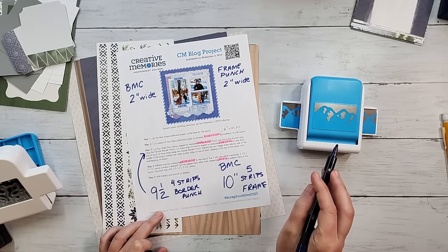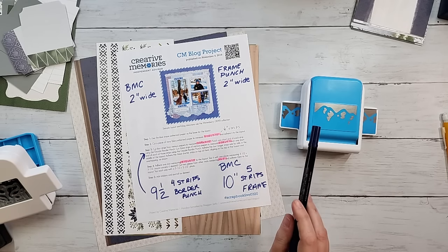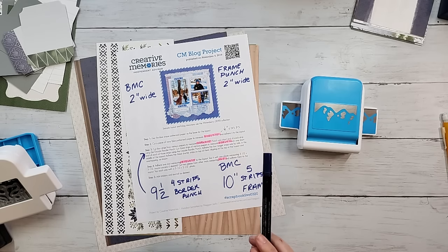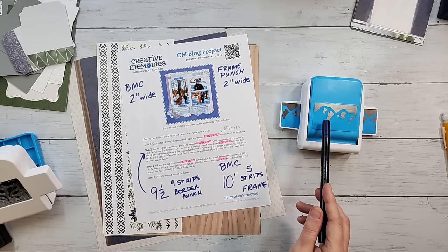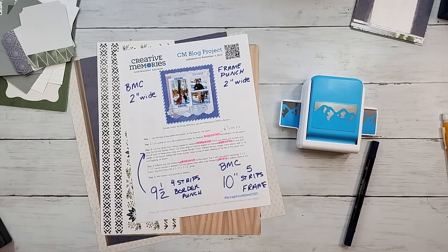Make sure you're using an edge style or knockout style punch — it needs to stay attached to the paper. Do not use a chain style border punch or a chain-style BMC. All frame punches are edge punches, but some border punches create a chain where the design removes itself from the paper. You want the design to stay attached. Snowcap Mountains works great for that.